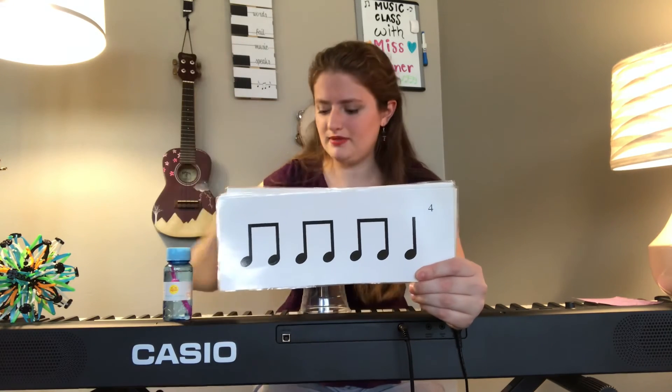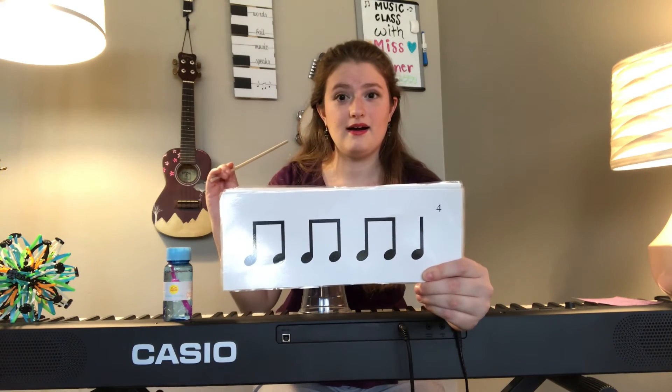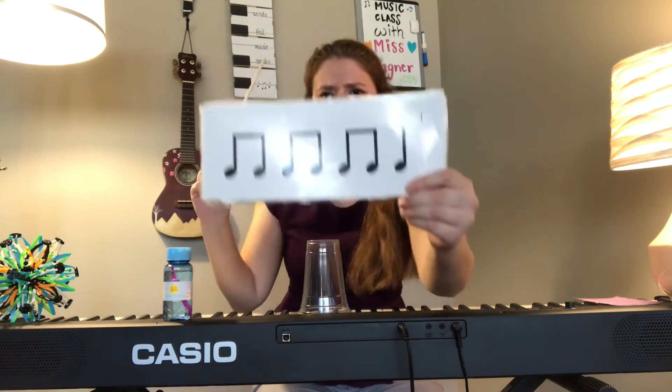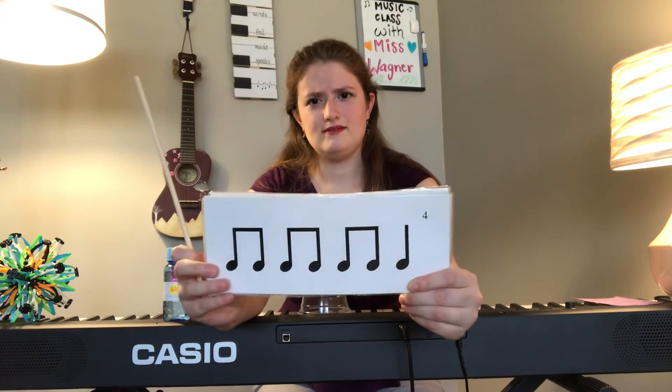Let's see what's next in my fancy pile of musical cards. We have some more ti-ti's. Remember, the two notes stuck together like they're holding hands — that's ti-ti. The one that's all by itself — that's ta. So here we have ti-ti, ti-ti, ti-ti, ta, ta. Can you try tapping that on your cup? Ready and here you go. Let's try speaking it — ready and here we go: ti-ti, ti-ti, ta, ta. Very good!